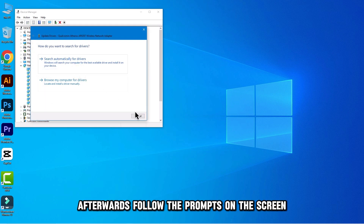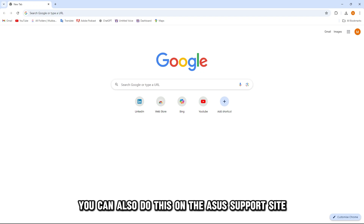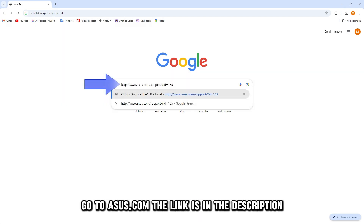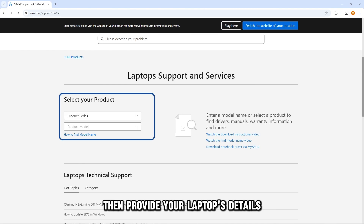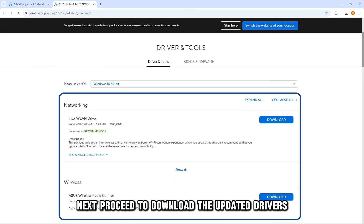You can also do this on the Asus support site. Go to Asus.com — the link is in the description. Then provide your laptop's details, and proceed to download the updated drivers.